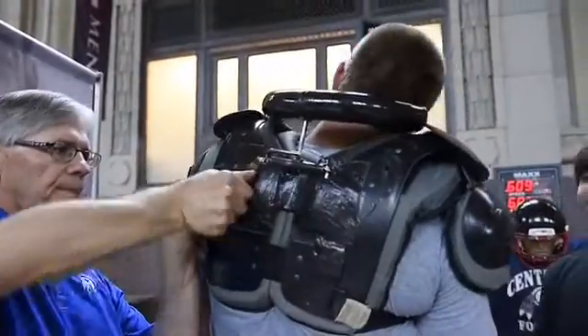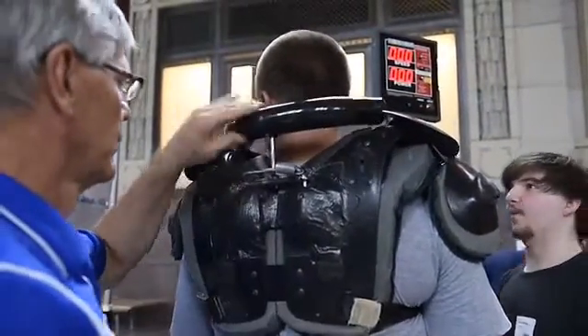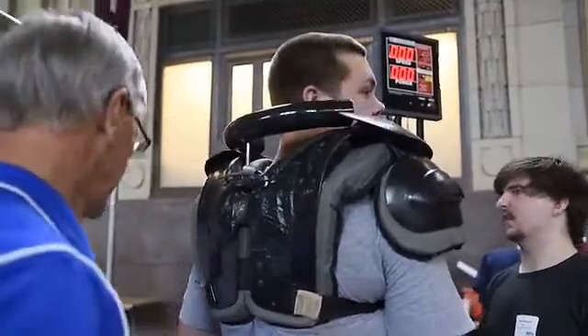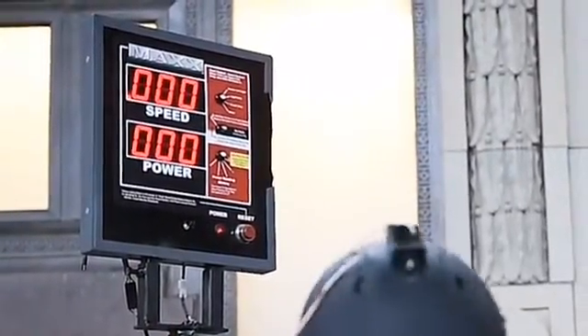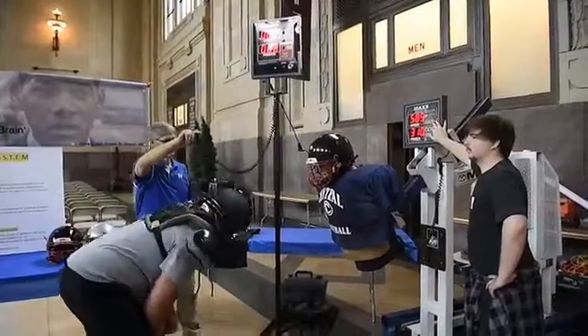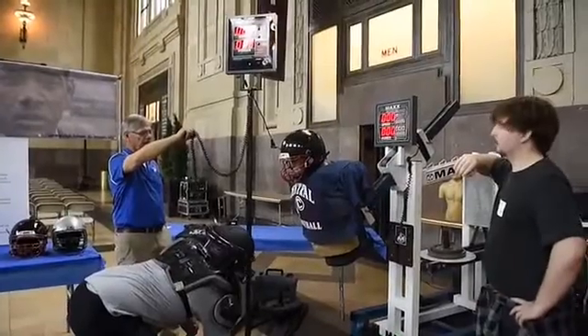When we were coming up with the idea for this, our teacher just so happens to also be a football coach. He has firsthand experience in what happens when students get football concussions. And so we started coming up with ideas that might help prevent these concussions, or cut down on them at least.